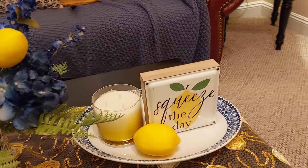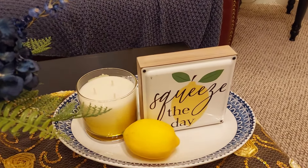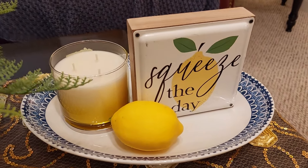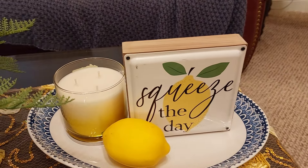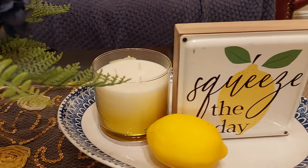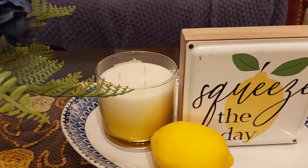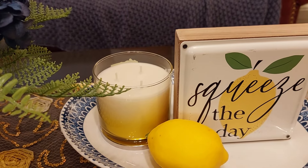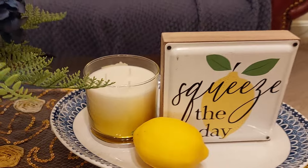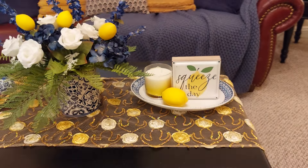On this one I bought a platter at Big Lots — I was surprised they had them. At the Goodwill I bought a 'Squeeze the Day' lemon sign. When I went to get my candle at Bath and Body Works, it was buy one get one free, so I bought a lemon one. They said they hardly ever have that deal.